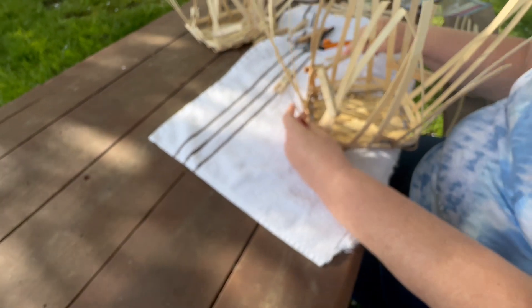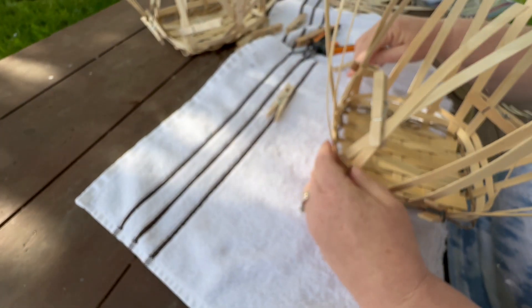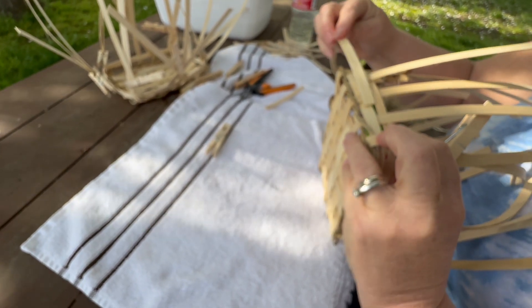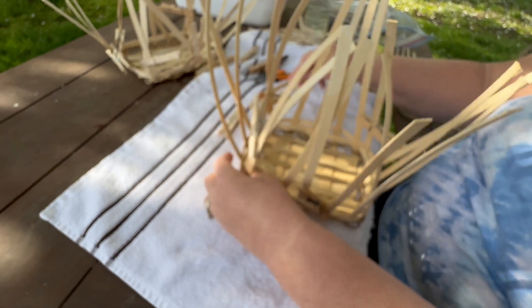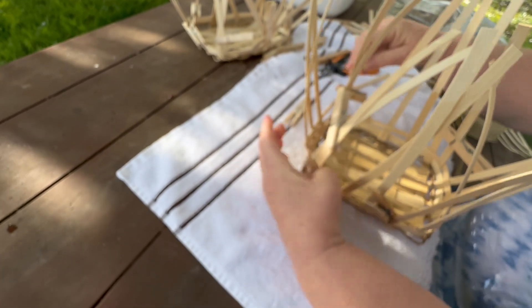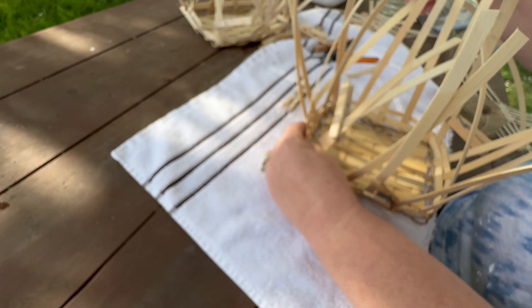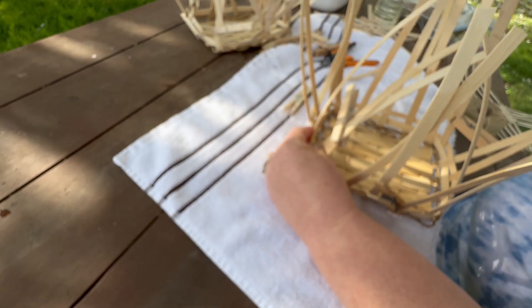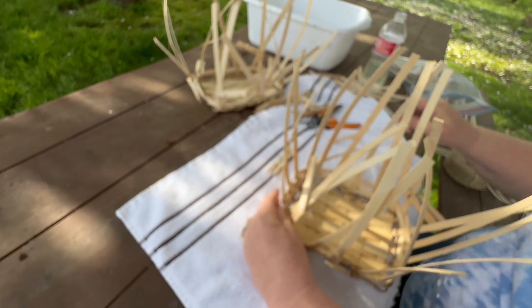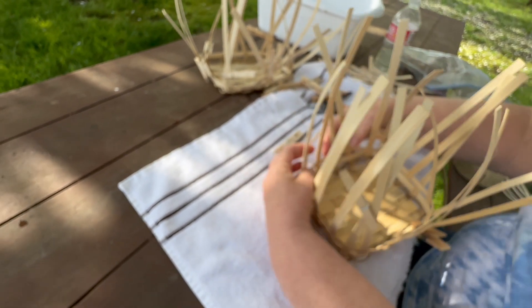For the third row, I'm going to go back to the bigger size. Instead of the smaller size, make the pattern that you like. I'm going in and out, and you can see I don't have to clip it anymore — we're going to throw the clips off. This will just go in and out, push it down, and they're starting to already stand up on their own.